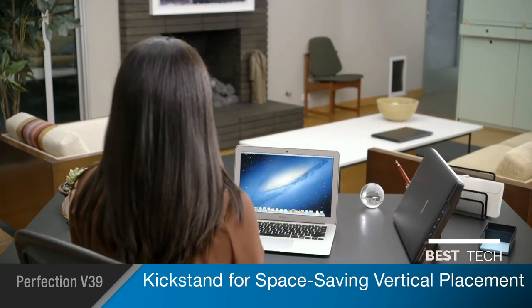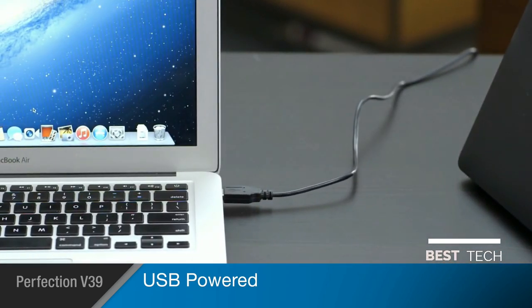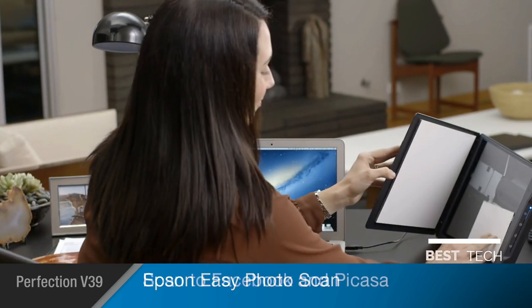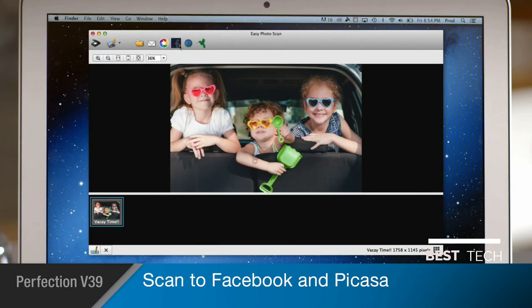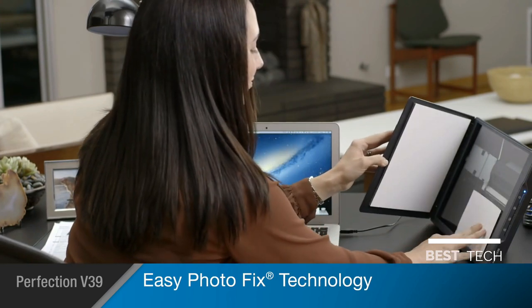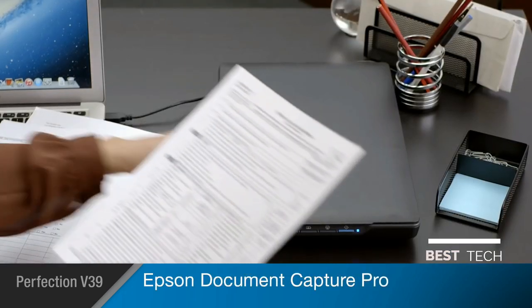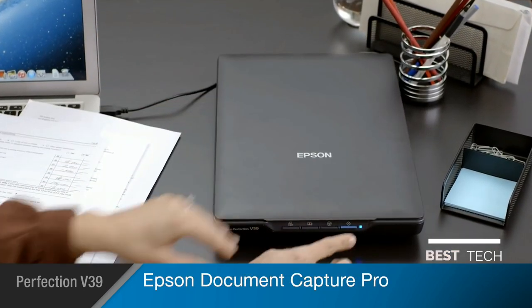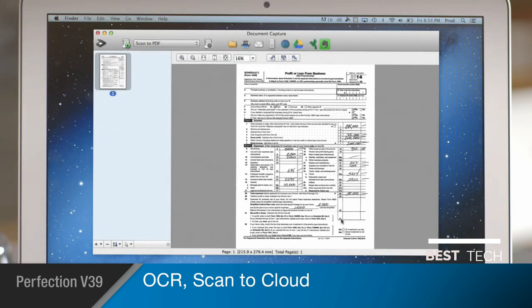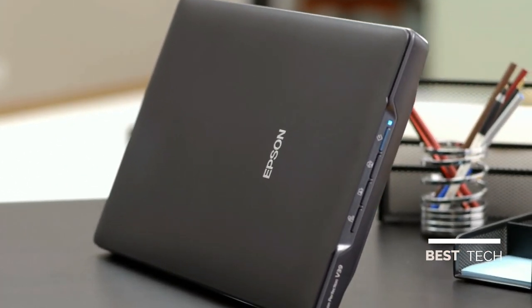The V39's kickstand feature allows you to stand it upright, saving valuable desk space even while in use. Its USB power interface makes it easy to pick up and use with any computer in your home without plugging it into the wall. With Epson Easy Photo Scan software, you'll scan directly to Facebook and Picasa for convenient sharing and storage. Epson's easy photo fix technology allows you to restore color to faded photos, helping you preserve your priceless memories with one click. The V39 even comes with Epson Document Capture Pro for optical character recognition, document management, and scanning to cloud services like Google Drive or Evernote.